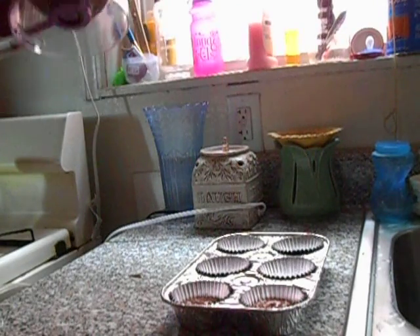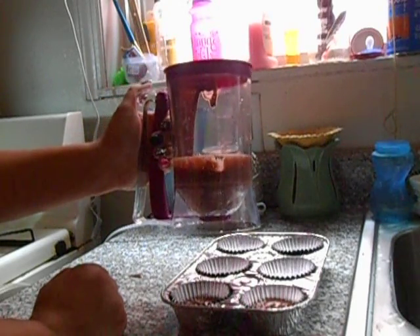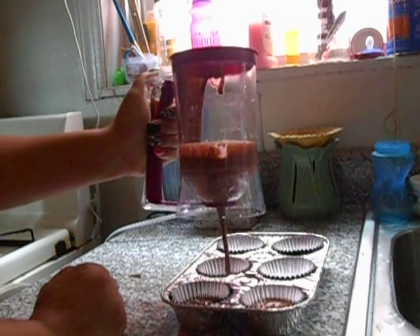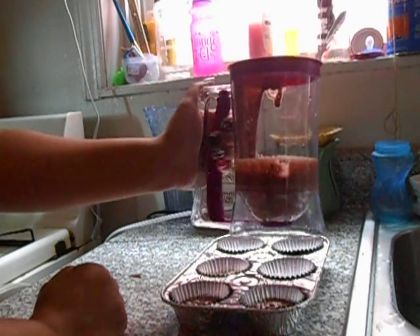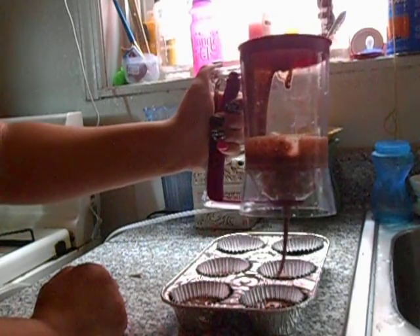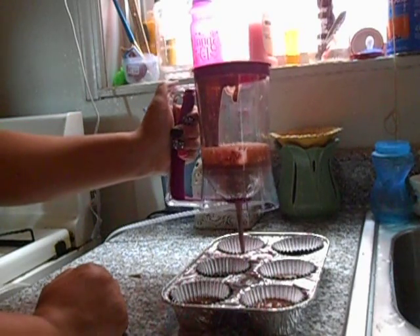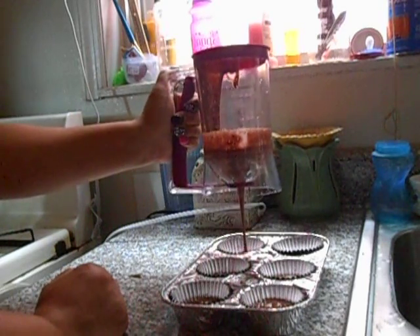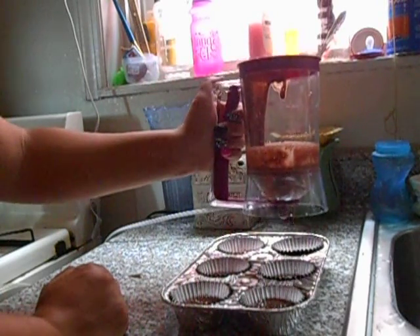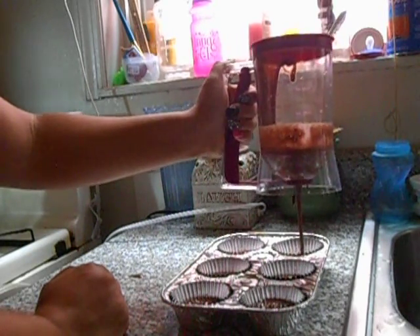It doesn't tell me exactly how much I'm pouring so it can come out even, so I guess I'm just going by eye. But it is clean — you're not making a big mess. It doesn't tell you how much you're pouring out, that's the only thing. But as you can see, it's coming out clean. I'm pouring it halfway and it is nice and clean.